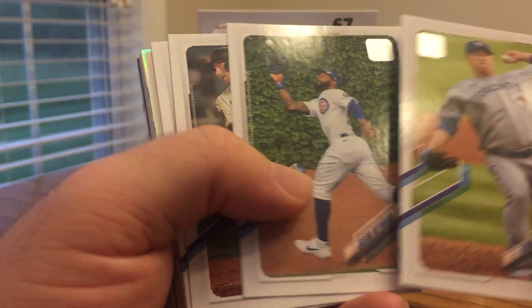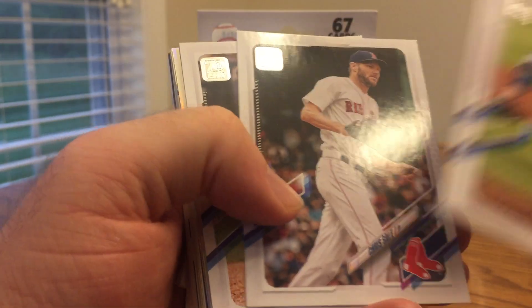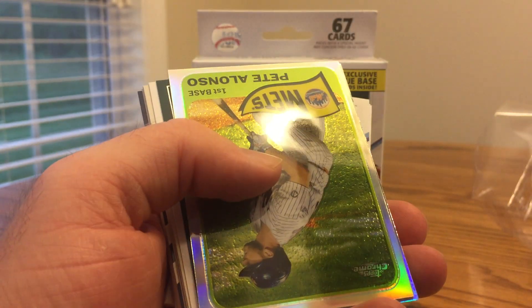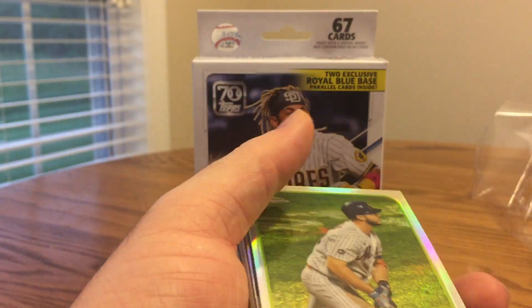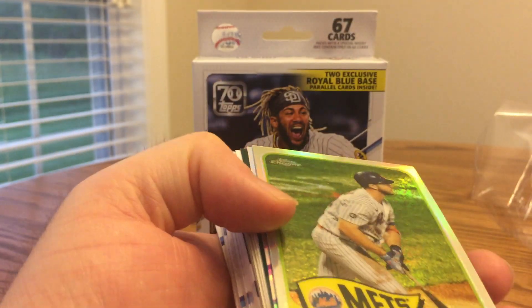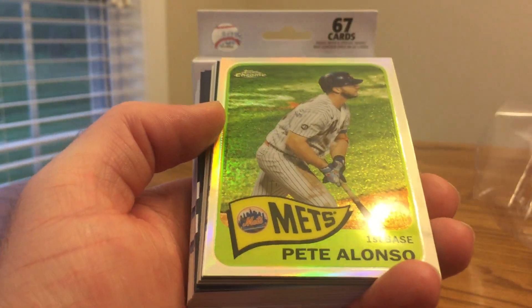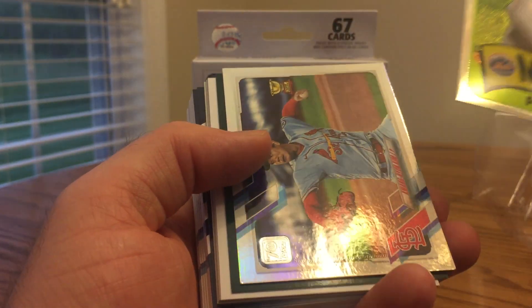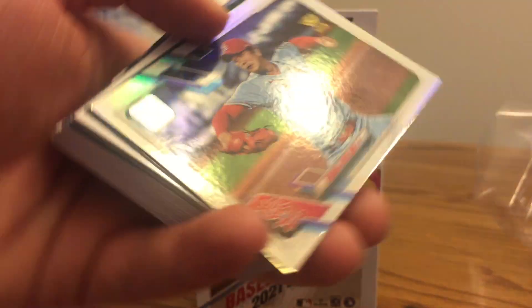That's a cool one — Jason Heyward. I always like pictures up against the Wrigley Field ivy. There's Austin Slater, Chris Sale, Will Myers. And one reason I really do like retail this year is the retail exclusive inserts. Here's one — a Chrome 1965 design of Pete Alonso. Really cool. The 1965 design is one of my favorites. I like the back of the card being a sort of blue color. That's a really cool card.